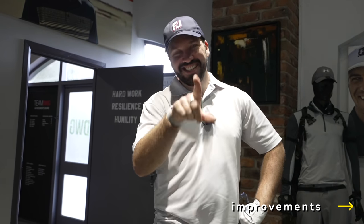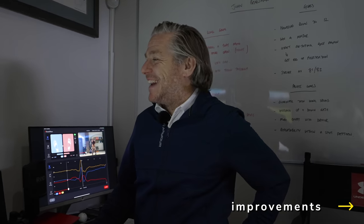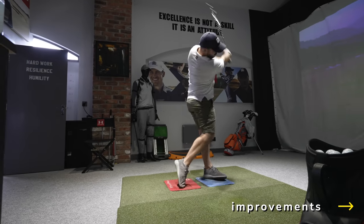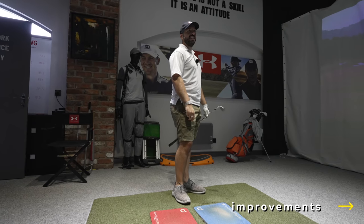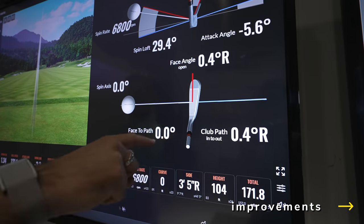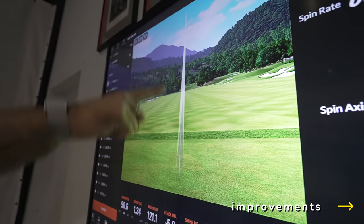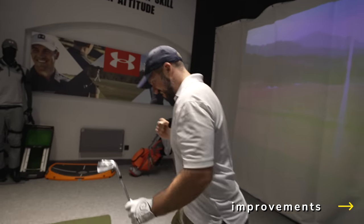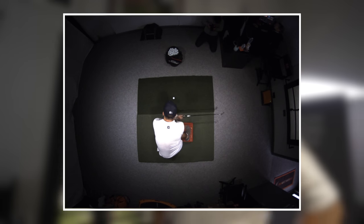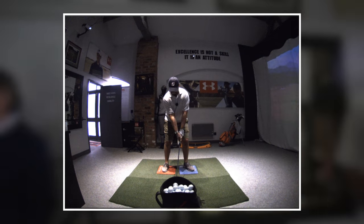That's a pure strike — clean. The height difference — holy schmoly! Look how straight that is: 0.4 face to path. Ding ding ding! Look at that ball flight — I'm always a bit happier when I get zero feet of curvature. I just want to thank Dan, I want to thank my family. How many shots did it take? About 10. You get 10 shots on every shot on the course anyway — YouTube rules.